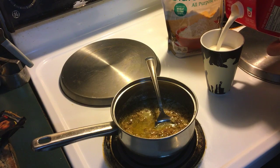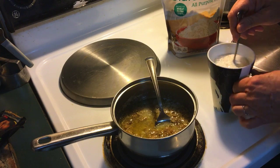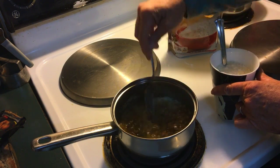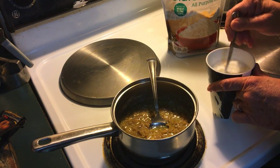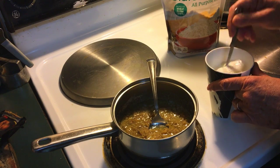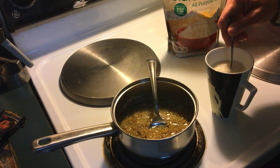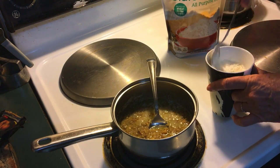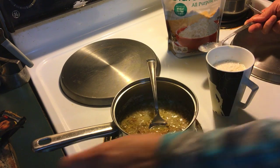I'm going to put about a cup of milk in here. This flour and the milk is going to thicken it, and I'm probably going to end up adding a little more milk because I used that whole jar of mushrooms. I do have a little bitty whisk to stir it.